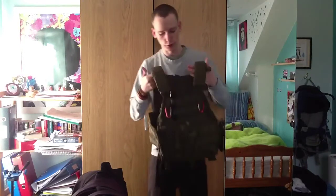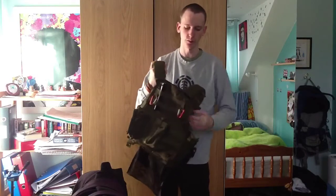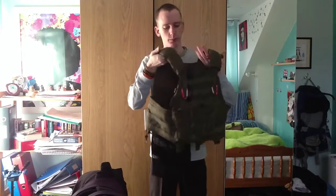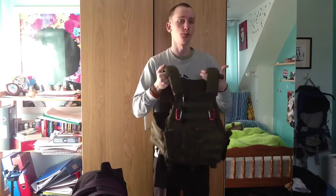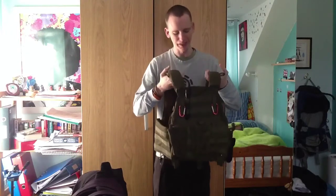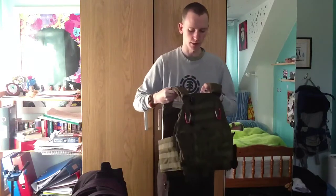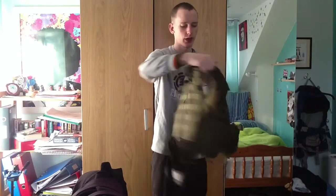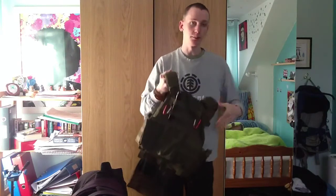I'm going to go through the features on this vest and why I personally chose it. I like it because it's a low-profile vest, quite cut in at the shoulders. I believe it's actually designed for marines - I'm not sure whether that's US, British Royal Marines, or another country's marines, but I believe it's designed for marines. The base of the vest is two very similarly shaped panels with side MOLLE webbing.